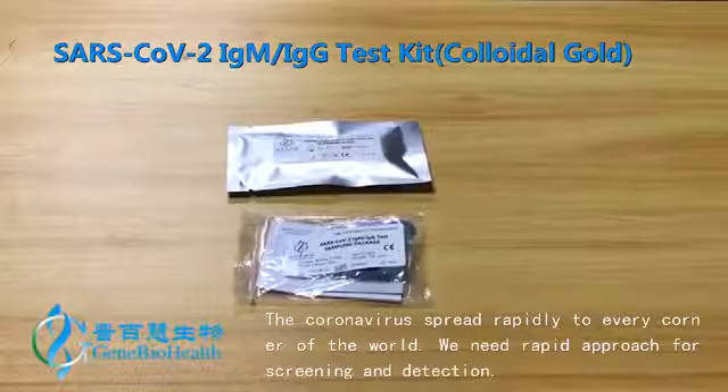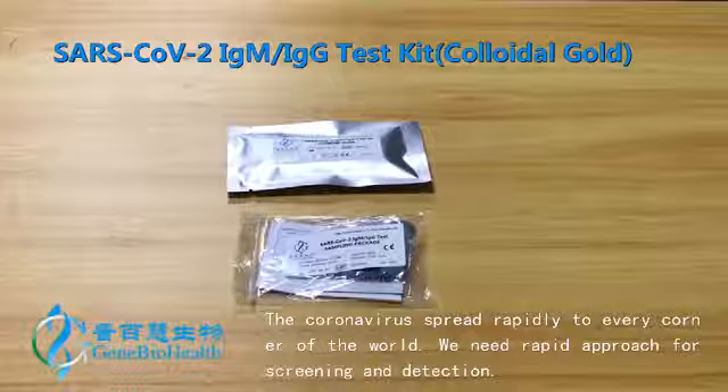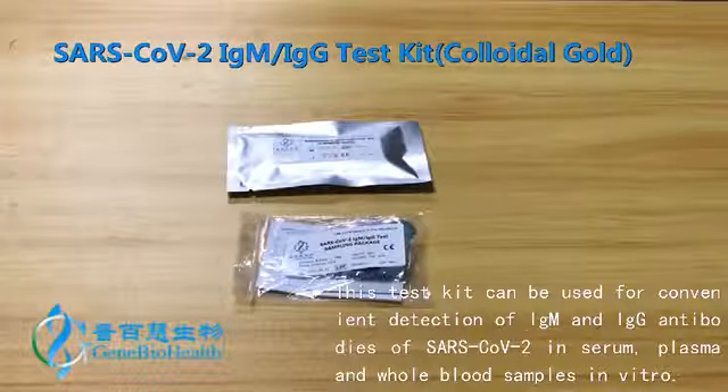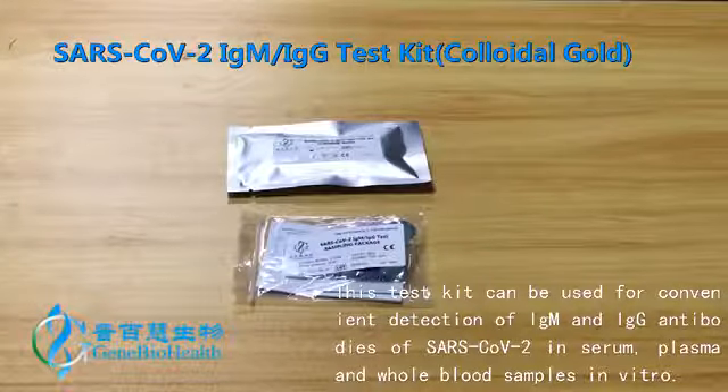The coronavirus spread rapidly to every corner of the world. We need a rapid approach for screening and detection. This test kit can be used for convenient detection of IgM and IgG antibodies of SARS-CoV-2 in serum, plasma and whole blood samples in vitro.